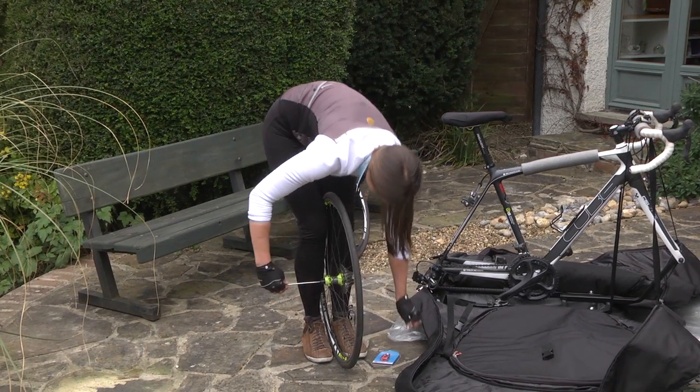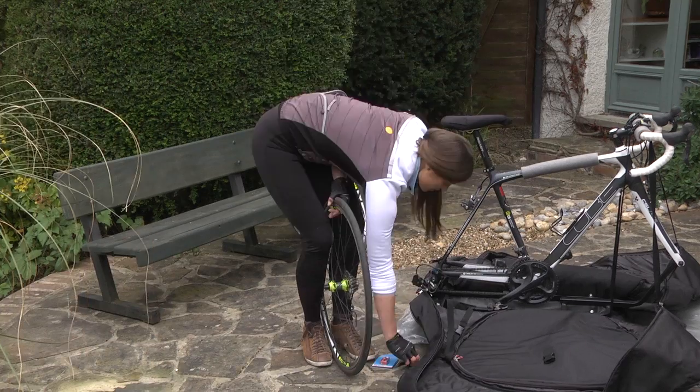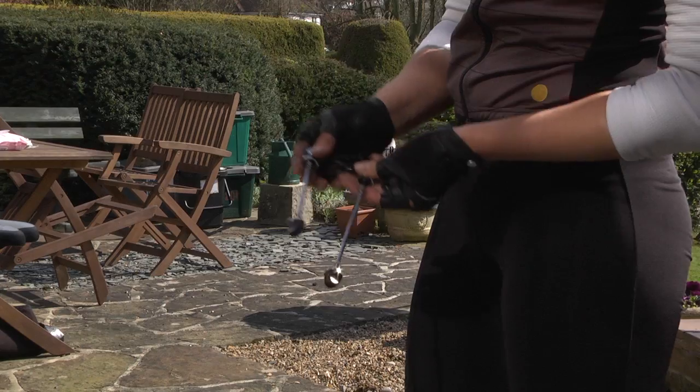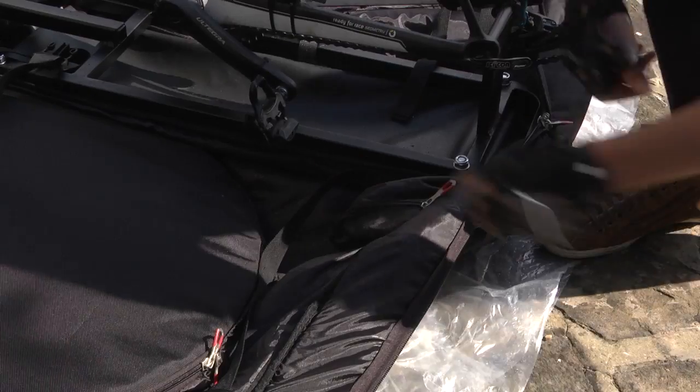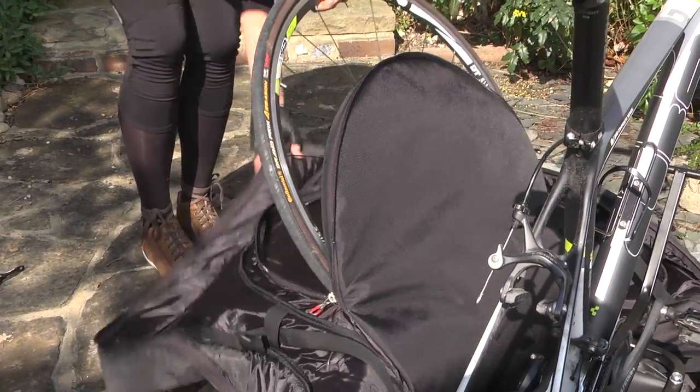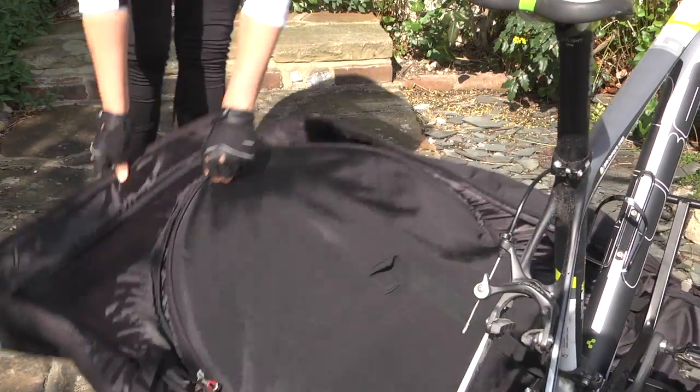Now we're going to pop the wheels into the reinforced internal pockets either side of the AeroComfort. First remove your own skewers and stow them in the pouch on the left side of the bag. Then the wheels — and remember, no air in your tyres. Zip the wheel pocket shut.